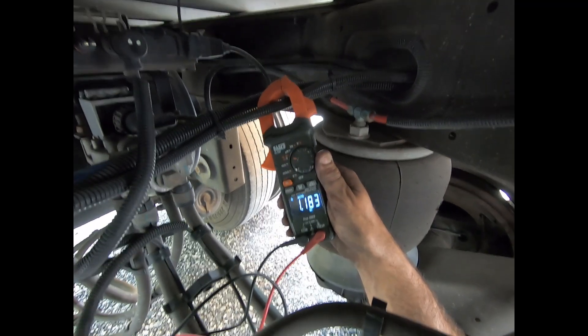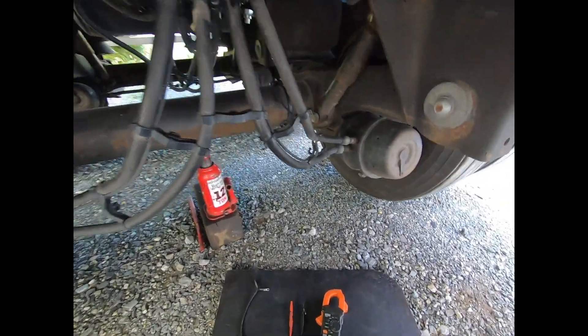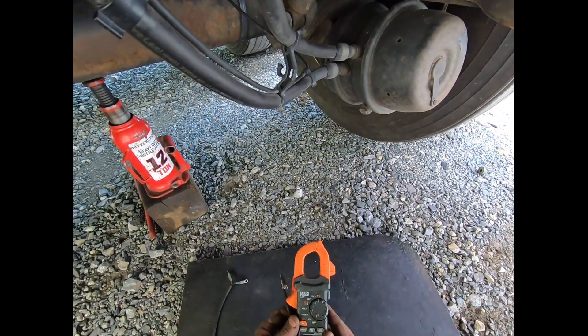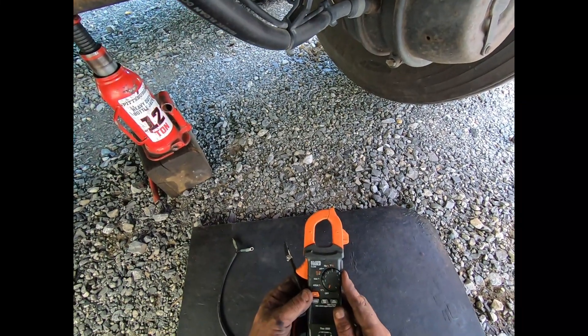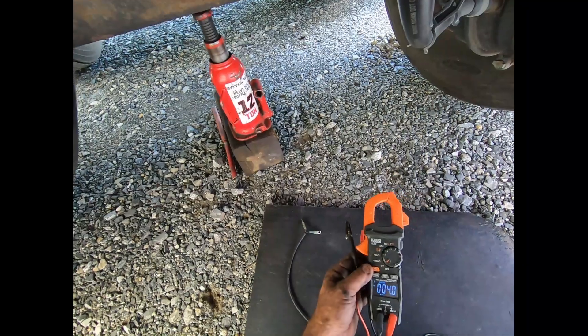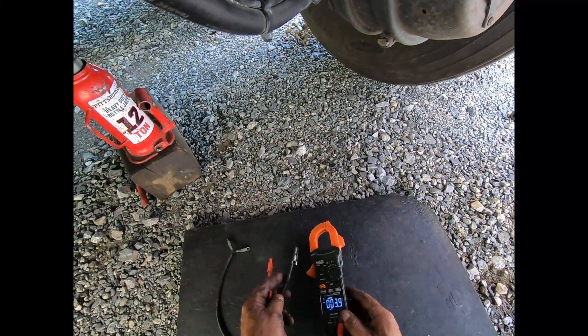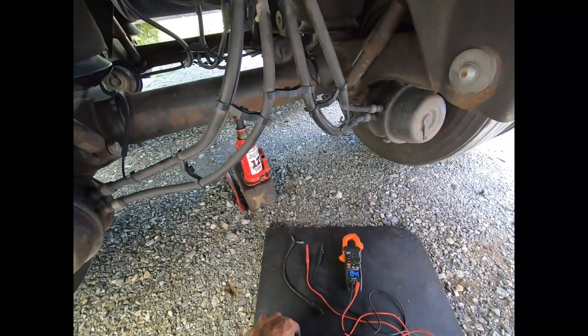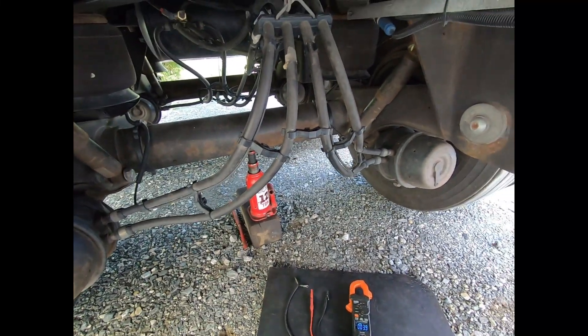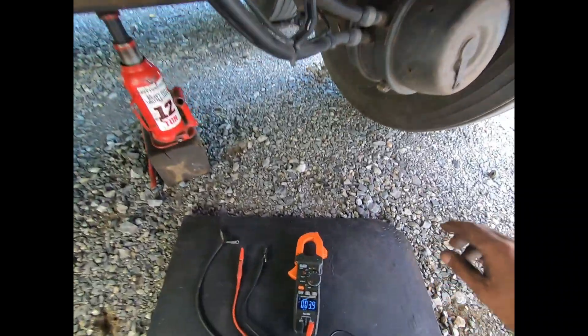The next test is the AC voltage test. We're going to take a reading off the speed sensor and it's going to be an AC voltage — not DC like 99% of everything else you check on a tractor-trailer. Two things you need done: the brakes released — I have air going to the red glad hand — and the axle with the ABS sensors jacked up so you can spin the tires freely.